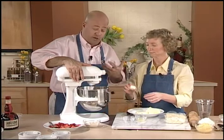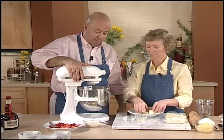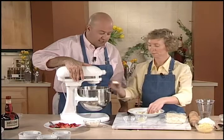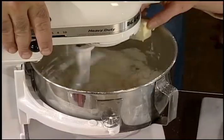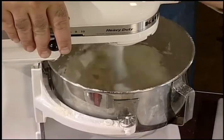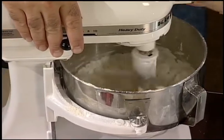As it begins to work, I can increase the speed, but right now you can see it's burping flour — we don't want that to happen — so we'll turn it down just a touch. That's beautiful.